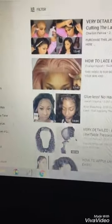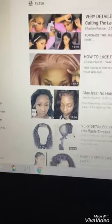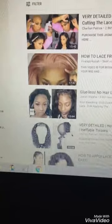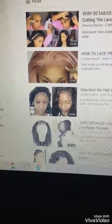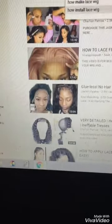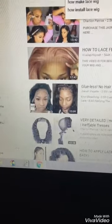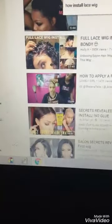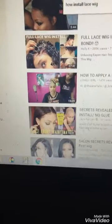As you can see, I listen to your comments, I take notes, and I eventually put it into practice. I thank you for your advice. I'm taking notes on what to do to customize my lace wig.